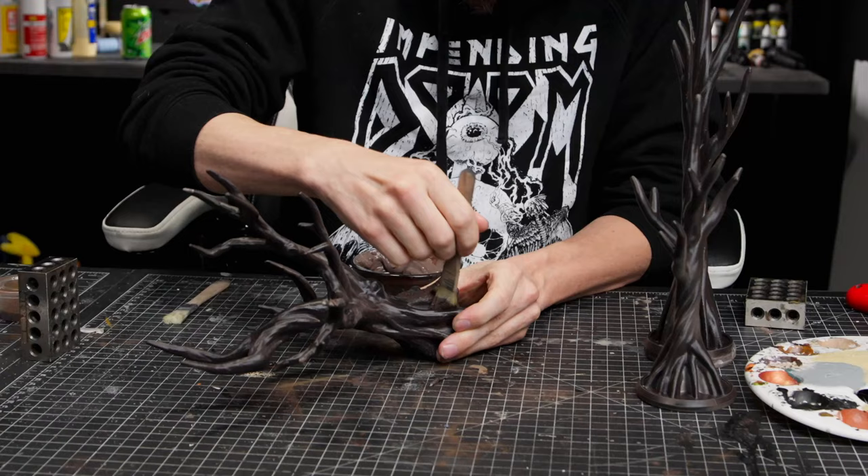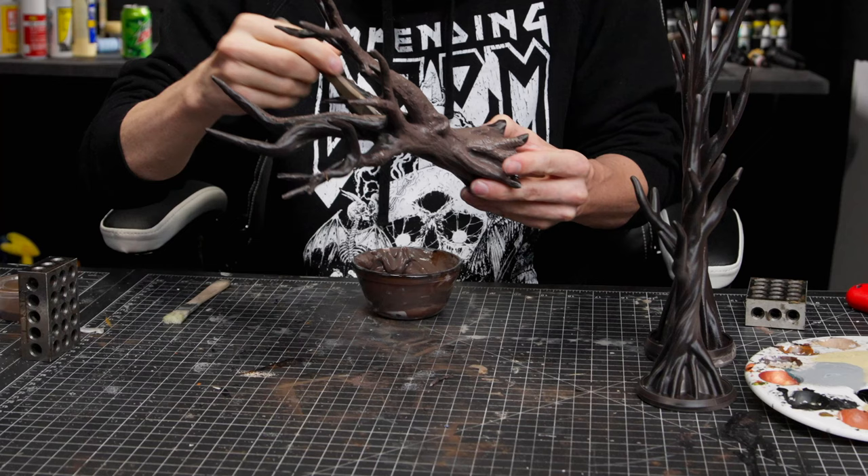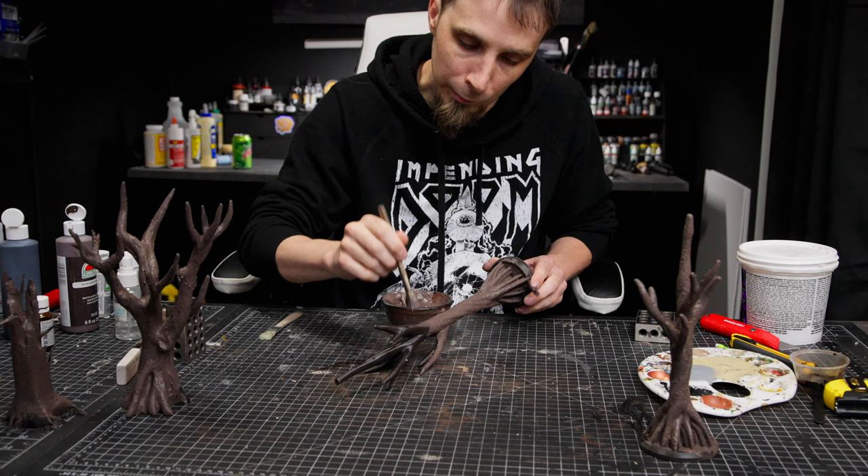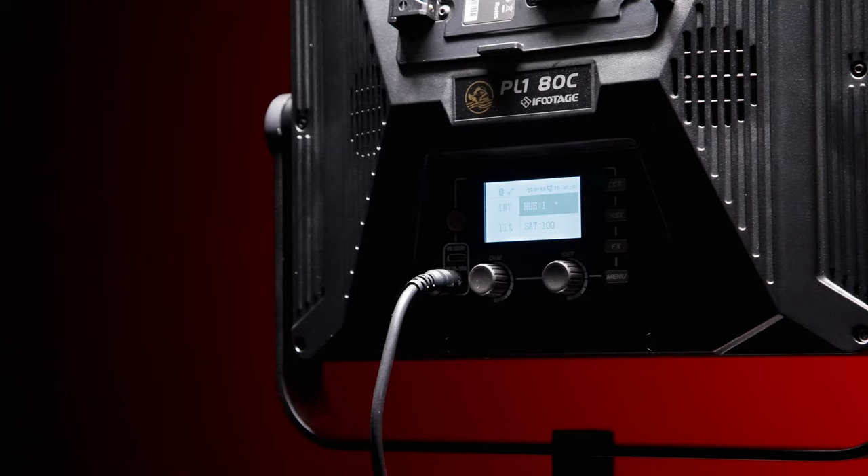These are all printed on that 3D printer as well — just some tree models I found on the internet. I'm adding texture paste with a little bit of brown paint so they don't look as smooth and printed but have more of that texture. I'm not going to make these very detailed — they're going to be in the background and more silhouetted.